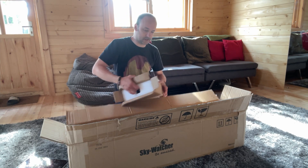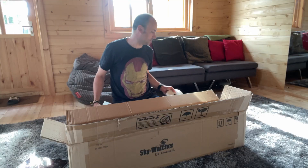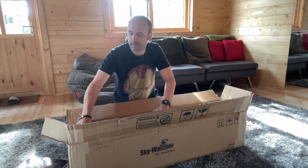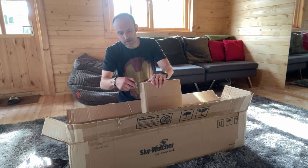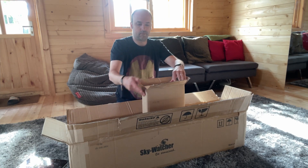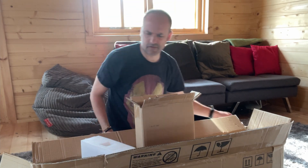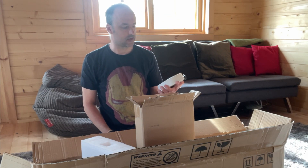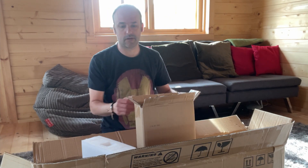Oh, this is exciting! It's a counterweight. And I assume this one is another counterweight. They're both 5kg I think. They look like they're exactly the same as the ones on the EQ5 as well, so if I need extra counterweights I can just swap them between mounts.